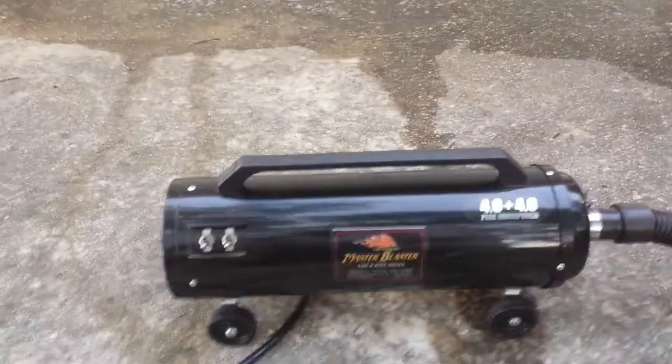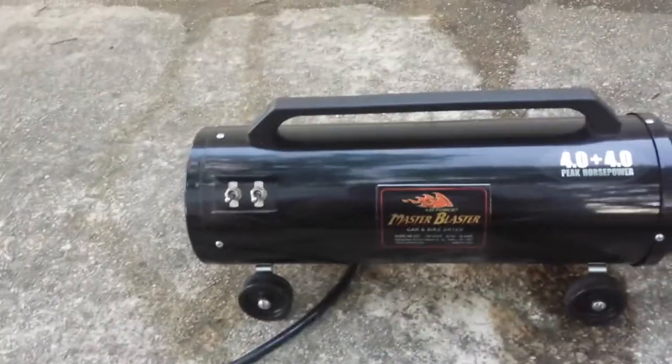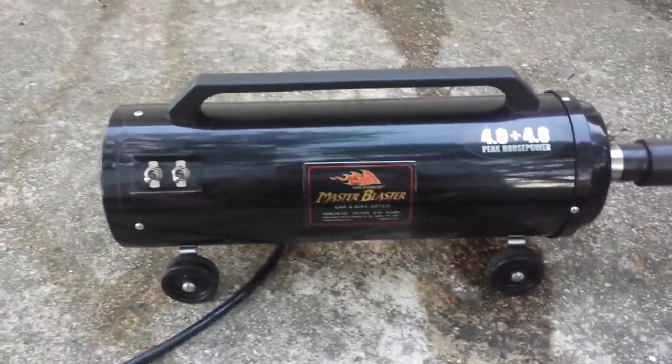This is the twin system, so I have two motors to turn on, and it is no kidding four plus four — eight peak horsepower out of this thing. It's a beast.